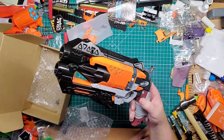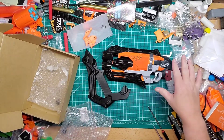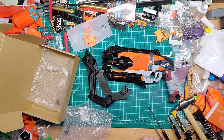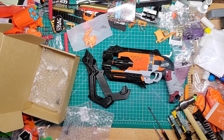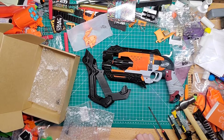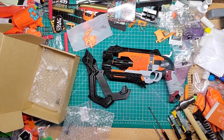I want to show you what I got for the Hammershot here — I think it's pretty cool, especially with the black, orange, and silver on there. Hopefully I get it painted in the next few days and I can show you how it works once it's fully done. That's it for now guys. I'll leave the links for everything below in the description. Please like, follow, share, and subscribe — I'll see you guys later, bye!